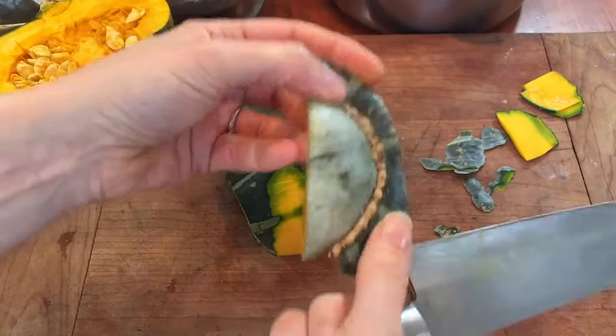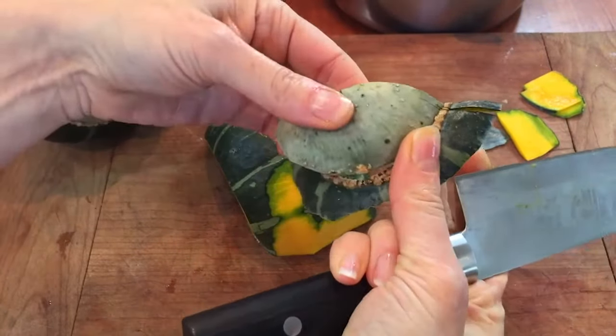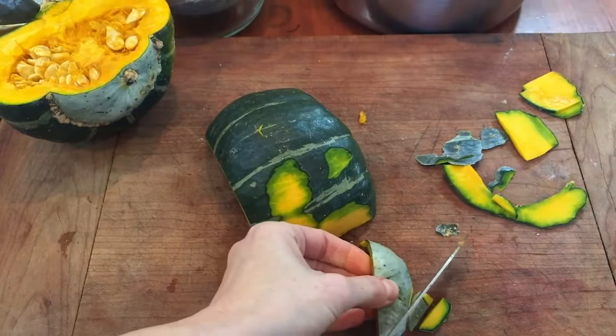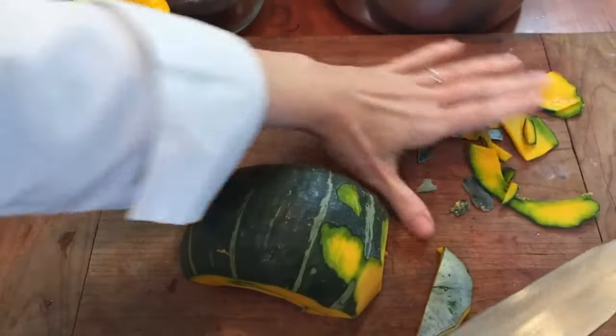This part is so thin, there's really not much to it. Actually, this does come apart pretty easily here, so maybe I will use that little bit. Looks pretty good. I've gotten off all those knobby parts, and now I'm just gonna cut it up into big chunks.